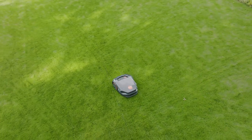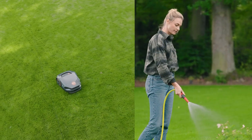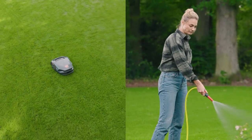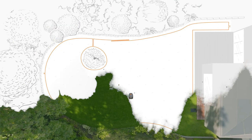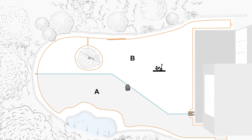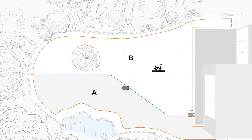But what if you want to combine your garden work and IMO's mowing? Then the next feature is just right for you: mowing zones. Simply split your lawn into zones. That way, your IMO will only mow a certain part of the lawn, leaving you free to work on another section.